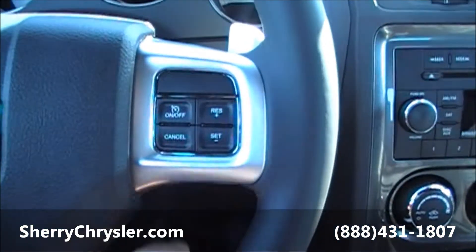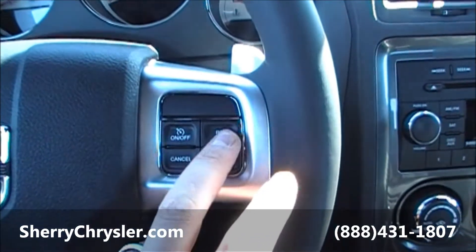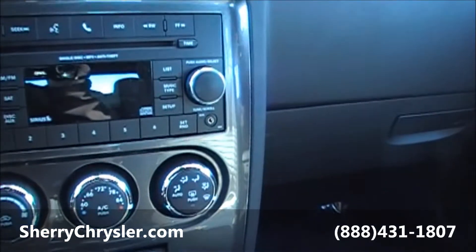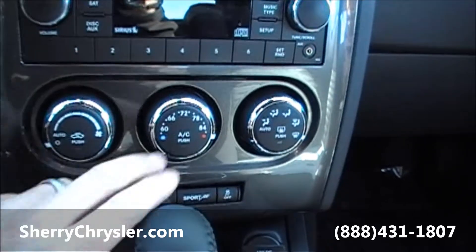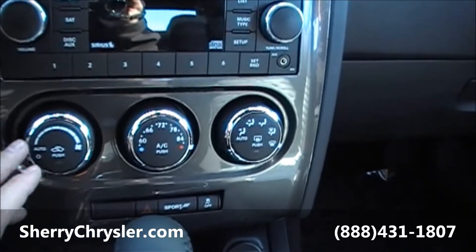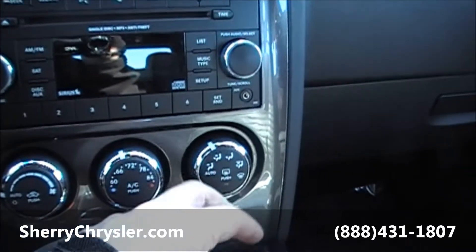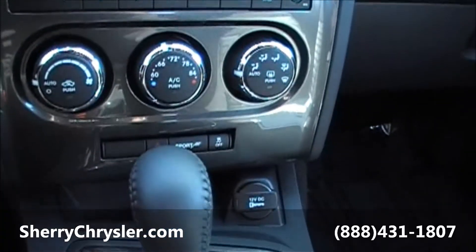On the right hand side of the steering wheel you've got your cruise control settings: on and off switch, cancel switch, set switch, and resume switch. Over here at the radio you've got your CD player. Under that you've got your temperature controls for the climate — what temperature you want and where you want to position the air flow. This is a cool feature on the new Chrysler Dodge Jeep product: you can set it on auto, put it to a specific temperature, set where you want the air flow coming from, and it'll basically do everything for you.